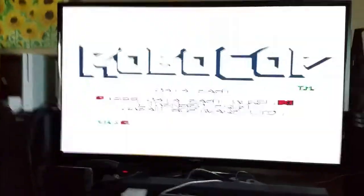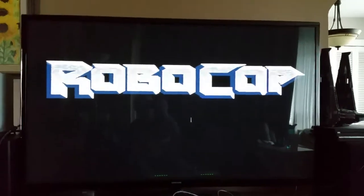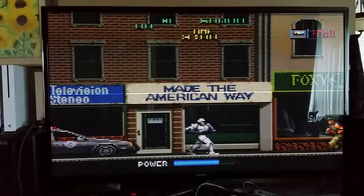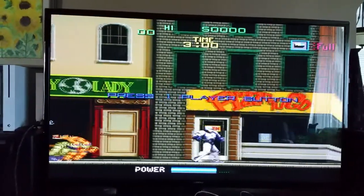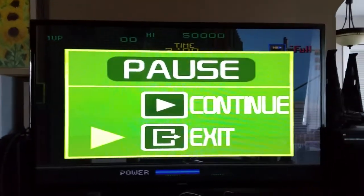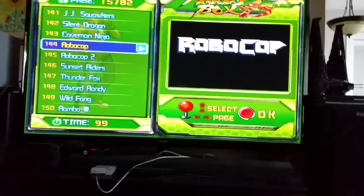Let me just get the volume control so I can actually hear it. As you can see, the emulation is pretty good. You're Robocop — the emulation is pretty good for most games. You push pause and that's how you exit the game. For some games the emulation is spot on; for other games there's going to be a lot of screen tearing.